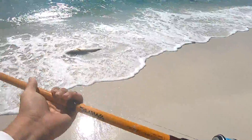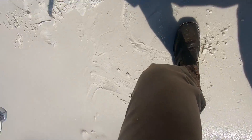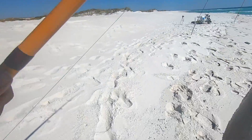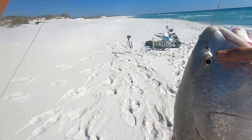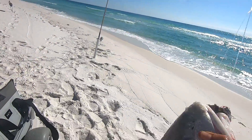Even though it's not too cold right now in Pensacola, we've had a couple of weekends where it's gotten down to the 40s, maybe even the high 30s. The water is not warm right now. I tried my best to avoid getting in the water, but obviously I was going to have to wade in a little bit to land this redfish.